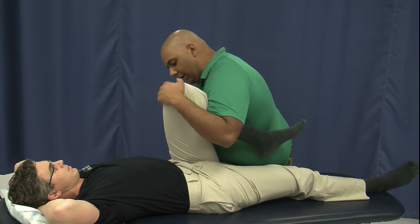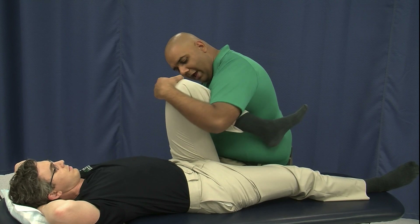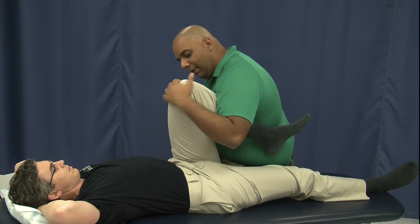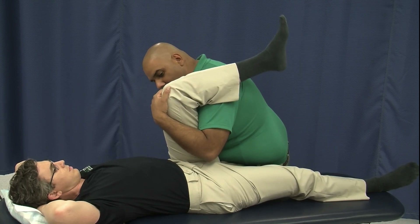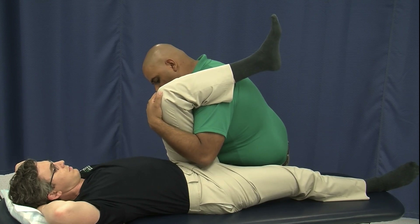From here, we're going to have him engage his hamstrings and do our muscle energy treatment. You can do it with the knee bent like this, but if the patient has knee problems this might be irritating. In which case, it's acceptable to come underneath the knee. So from here we are at the barrier.